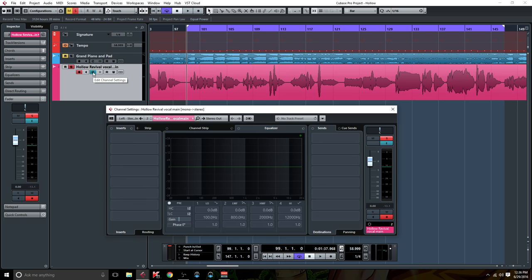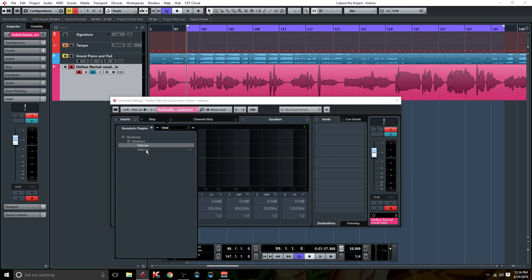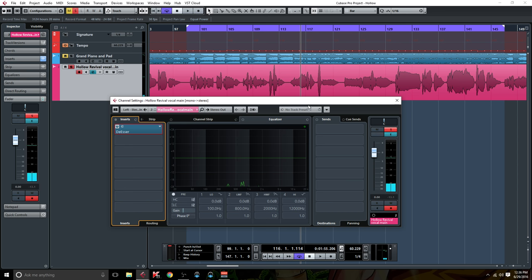So getting started, let's go ahead and open up the window. I usually like to start with a de-esser, because I'm going to add some EQ on the top end and it could add some sibilance. The original recording doesn't have much, but let's tame it before we hit the EQ instead of afterwards. We're aiming for about 3 to 6dB of gain reduction. So we got about in that range — it didn't really need it yet, but it will. That's the thing — we're forward thinking here.